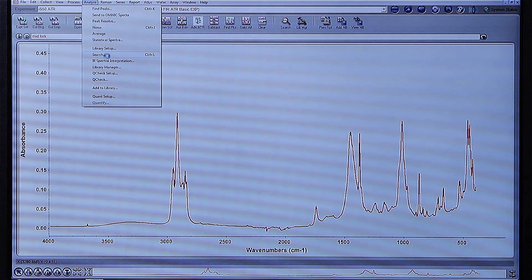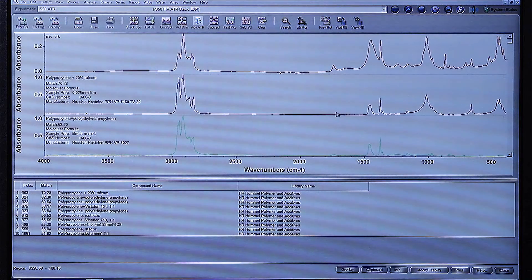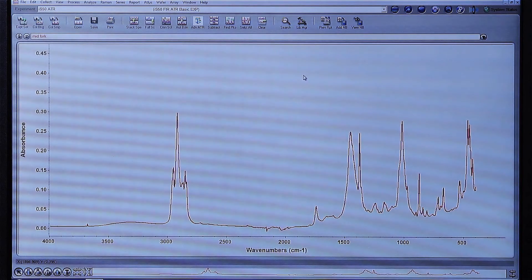I go to Analyze, drop down to the Search button, and immediately the results from our search show up. According to the library, the sample is polypropylene that has 20% talcum. This is something we might expect to see with a biodegradable or compostable fork. And within those few seconds, the instrument is now set up to do far-infrared analysis.